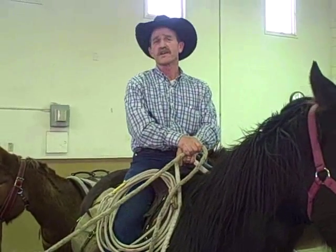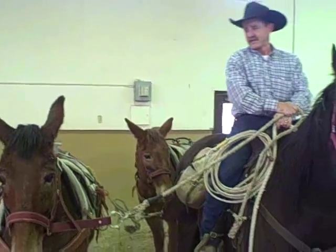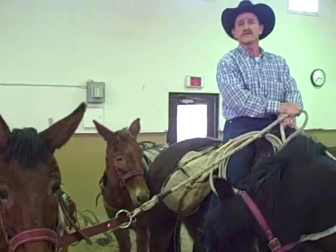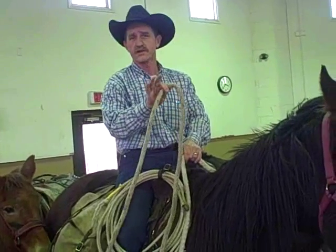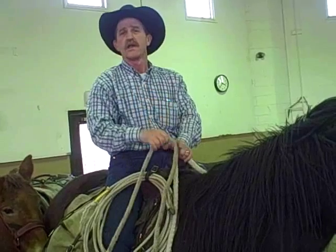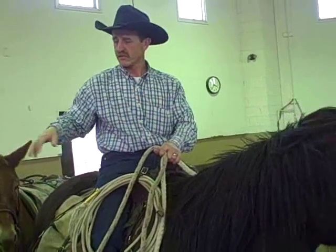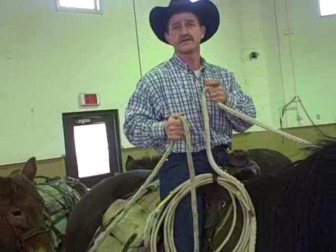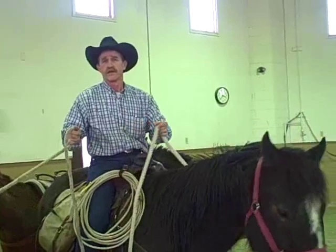You've got your mules all tied together, and whether you have two or you have ten, you've got to be ready. Once you tie them together, there's no waste of time — be on your saddle horse and pick up your string and go, because the longer they're tied together just standing still, the more chances of an actual wreck.